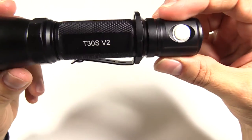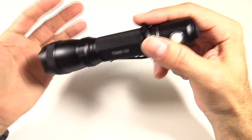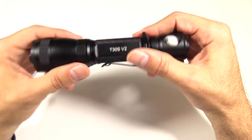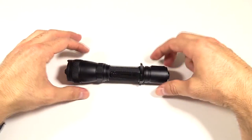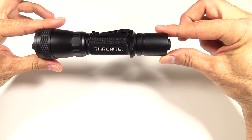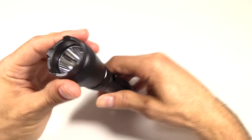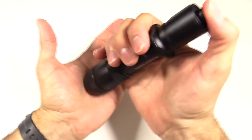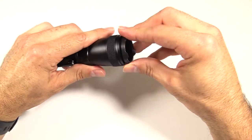The Thrunite logo is on one side and T30S version 2 on the other. There's knurling here. As with every other light, this is made of aircraft-grade aluminum, Type 3 hard anodized, IPX8 rated — all the normal typical stuff for flashlights. There's also a little ring that helps keep it from rolling. Down into the head there's a bit more knurling, and then this bezel — you can use it as a strike bezel or to indicate if the light is on. If you don't like the bezel, it also comes off — whichever you prefer.